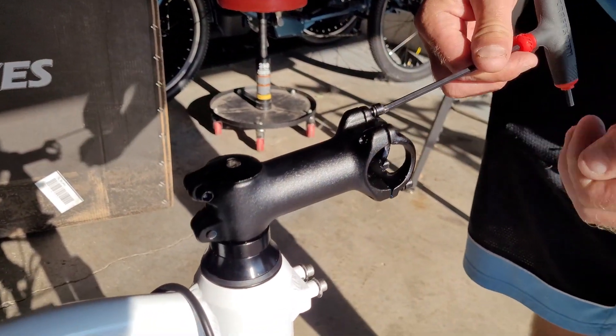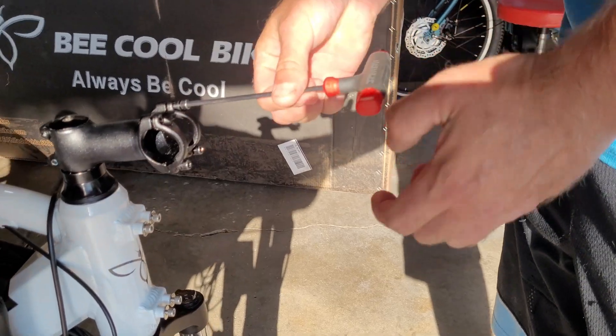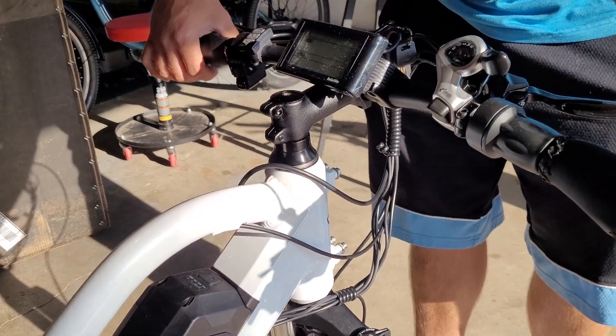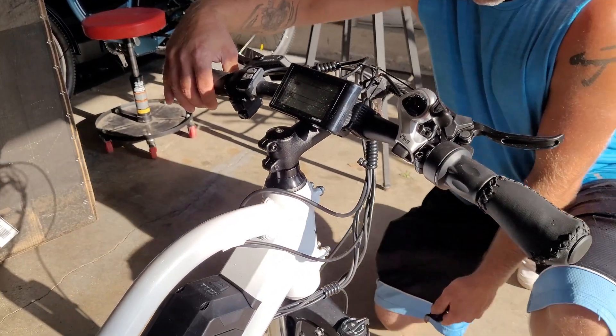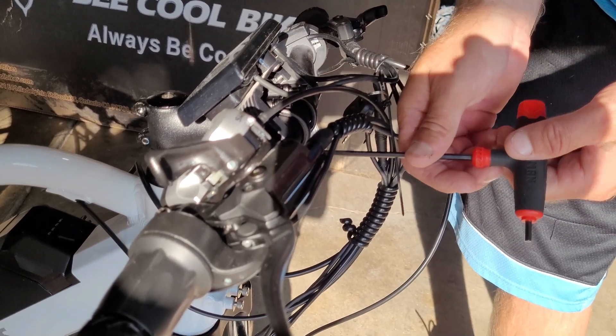Before we put the front tire on and everything else, we're going to put the handlebars on first so they're not dangling in the way. Take the front bracket off and put the handlebar on top, line it up, put the bracket back on, and screw it in. You don't have to tighten it all the way because you can adjust it later on.